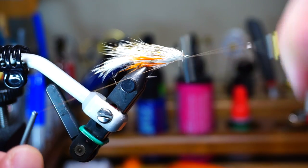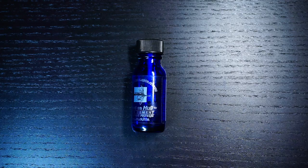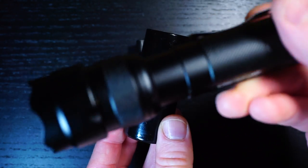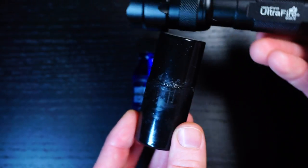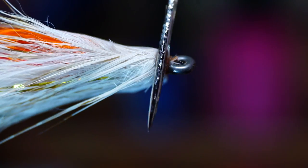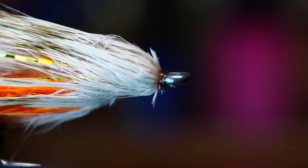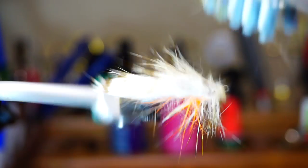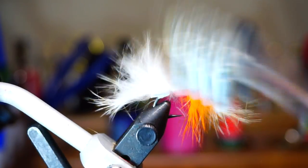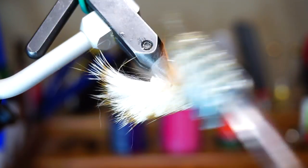After clipping off the loop and cleaning up the head, whip finish your fly. I like using this UV curing resin made by Solar Res called Ultra Thin. Put a little resin on the thread wraps and cure it hard with your light. Now brush the fur forward — yes, I know this sounds counterproductive, but just trust me — and then brush them rearward again. This will ensure that all the fibers are aligned properly.